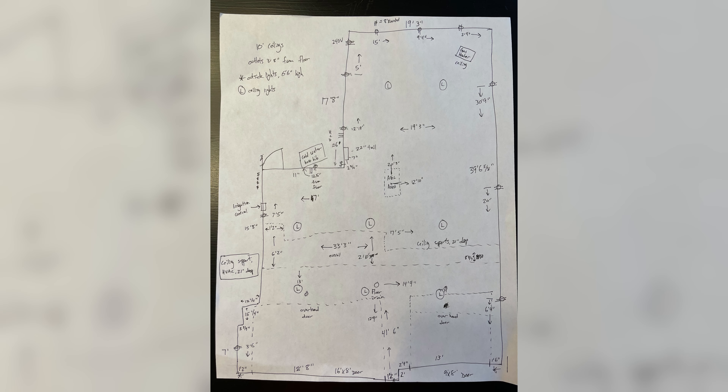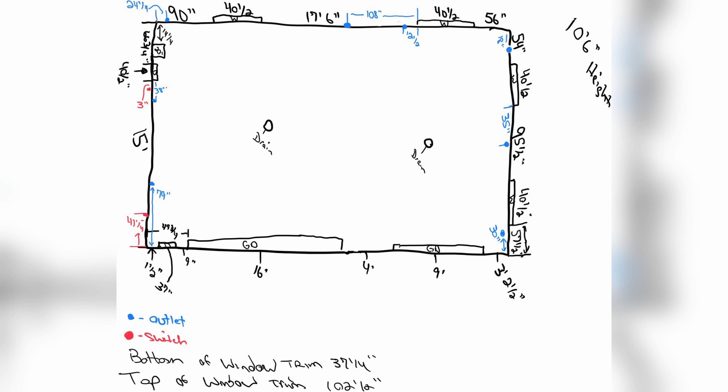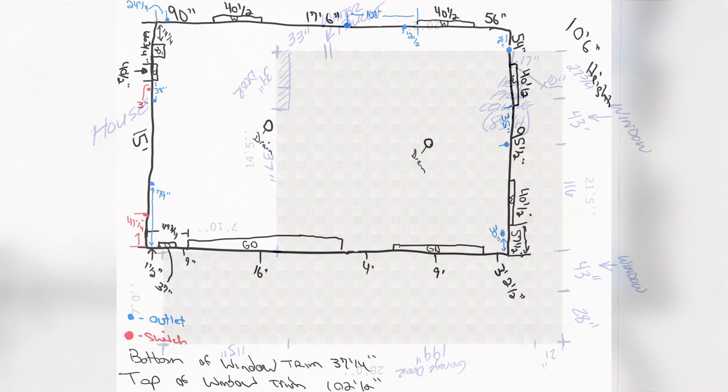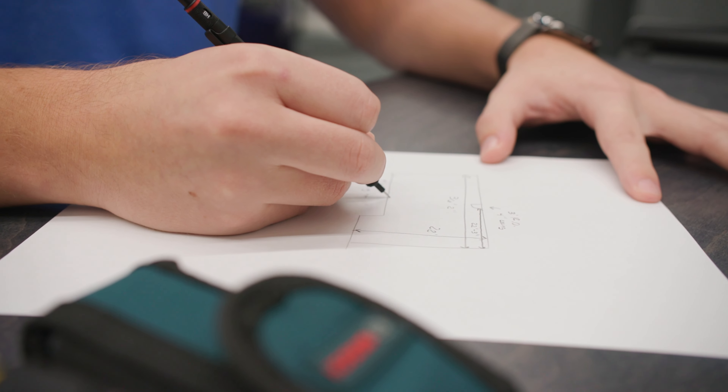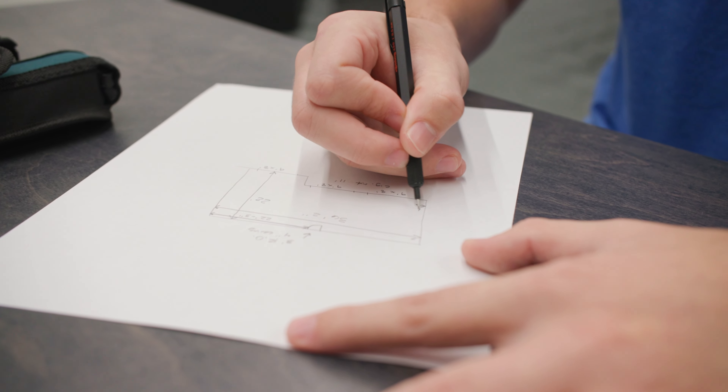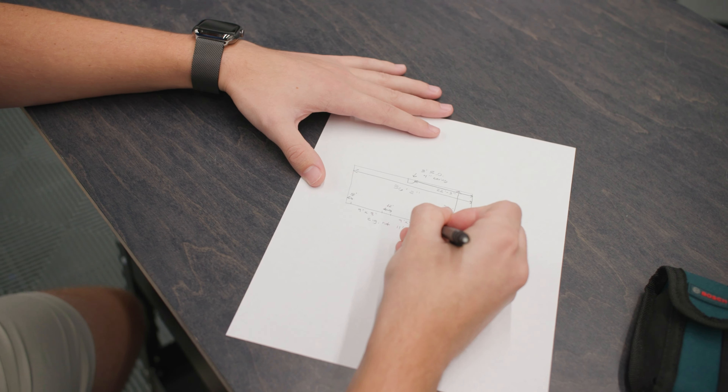Here you can see some rough schematics that we've received from clients in the past. The way I look at it, you can never have too many details in your schematics. We really encourage that this is done accurately and that you take your time so that you maximize the effectiveness of the space and so that everything in the design works together seamlessly.